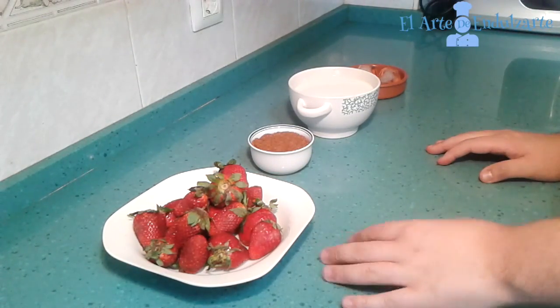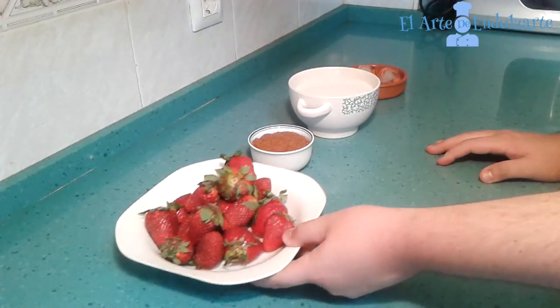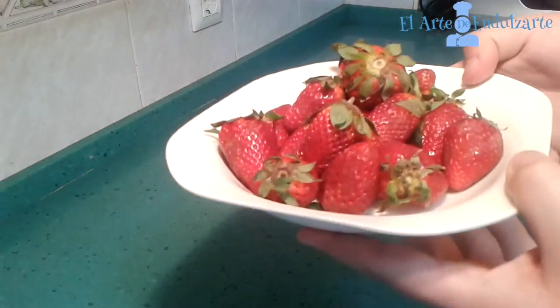Welcome to El Arte de Endulzarte. We are going to prepare a strawberry smoothie.